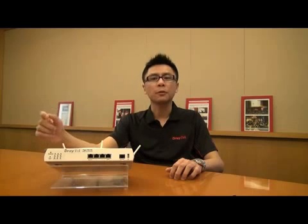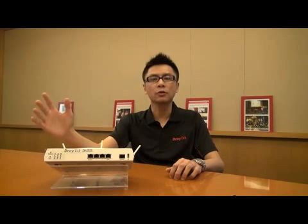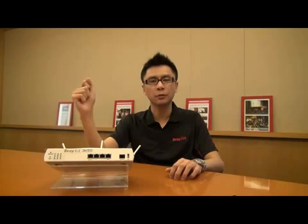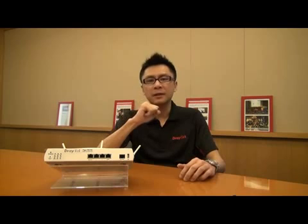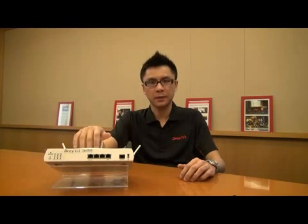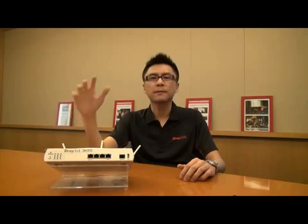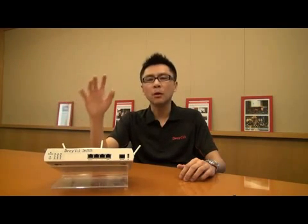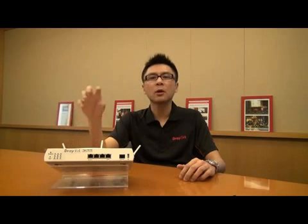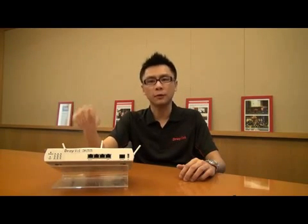Thank you for your participation today. I'm Perry Liao, the Marketing Project Manager of JTAC Corporation. Today we would like to give you great news: IPv6 is ready on JLS. The first model would be the Vigor2850 series VDSL2 firewall. I will give you more IPv6 features that the Vigor2850 series is capable of doing for you.